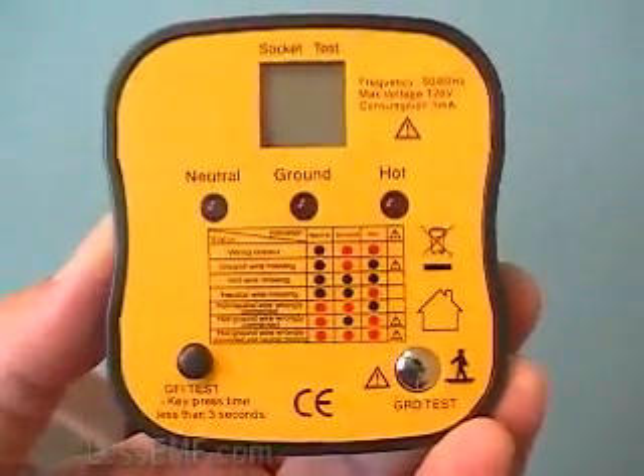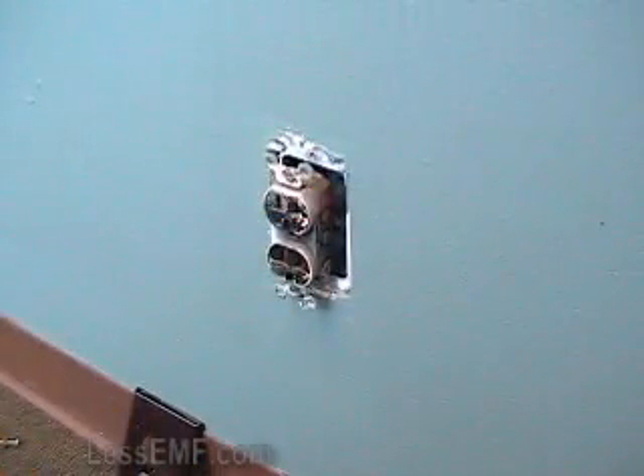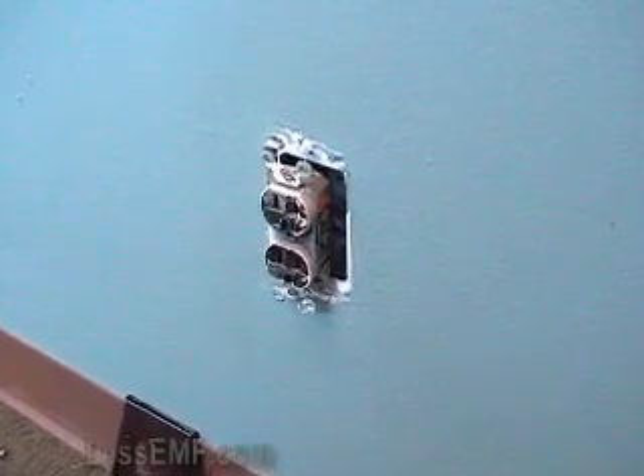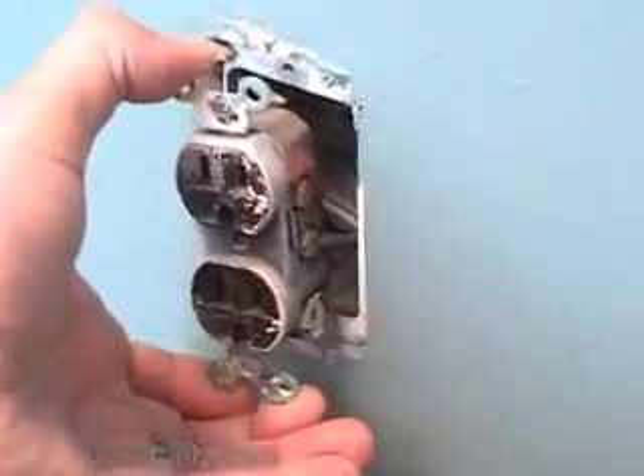Hello, I'm Lou with LessEMF.com. I'm going to demonstrate the socket tester with proper ground test. A surprising number of household and commercial outlets are not properly wired. Wires can be switched or missing, or voltage can be present where it shouldn't be.